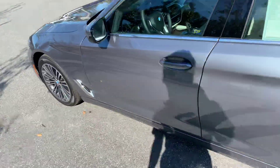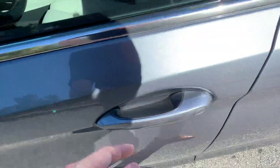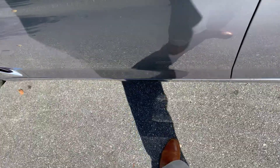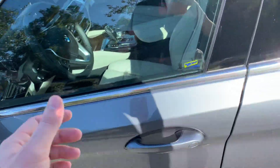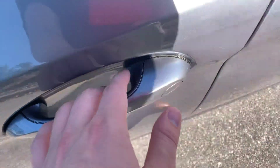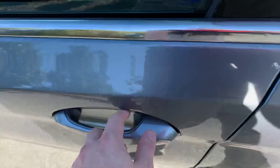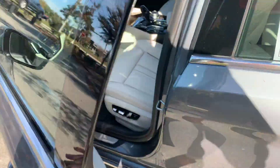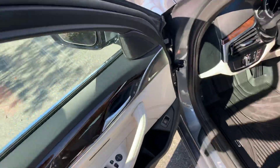Now I'm going to step inside. Before I do that, I want to show you these ridges right here — that means the vehicle has keyless entry. So if you have a key on you and the car is locked, it'll actually open as you put your hand on the handle. And similarly, if you put your hand on these ridges, the car will lock and give you beeps to let you know it's locked.